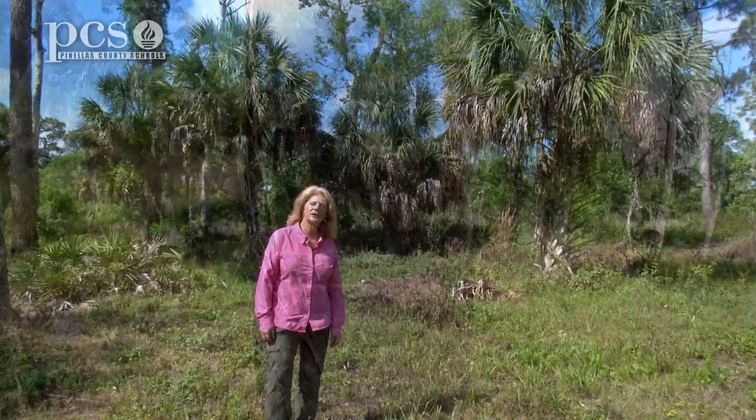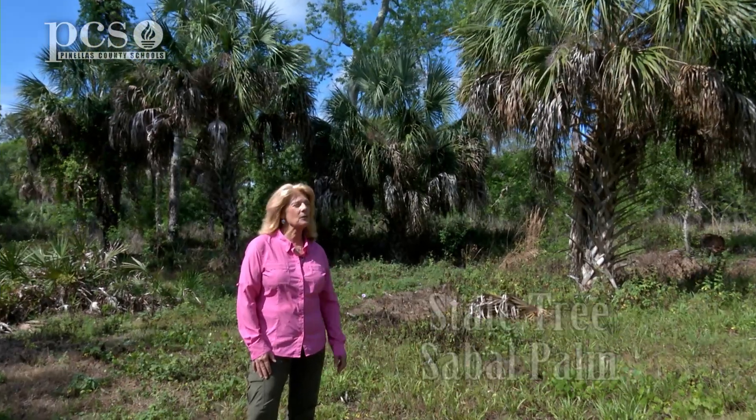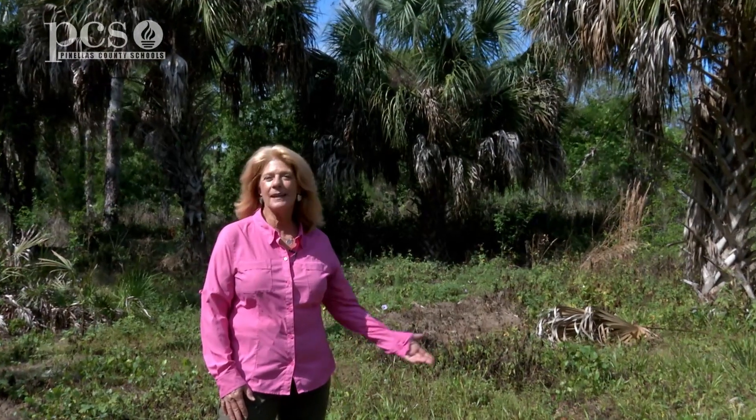I hope you've enjoyed learning about the sabal palm tree, our state tree. You can see these trees everywhere, so maybe if you get the opportunity to walk around your neighborhood you can look for those, or you can come to Boyd Hill. Thanks for watching. This is Martine LaDuke at Boyd Hill Nature Preserve. See you next time.